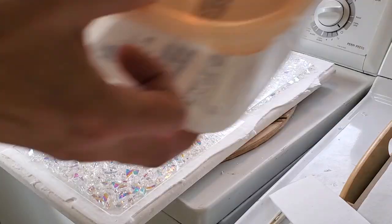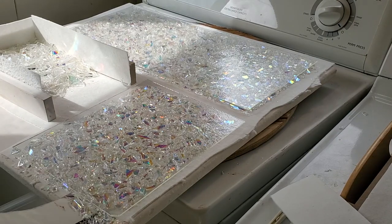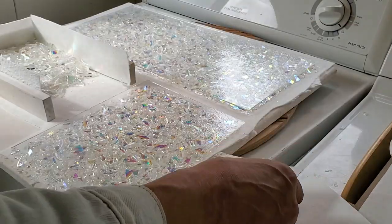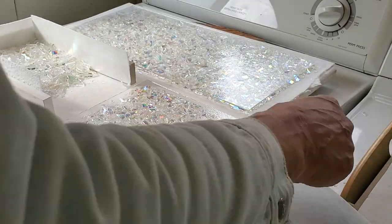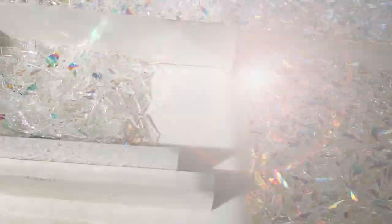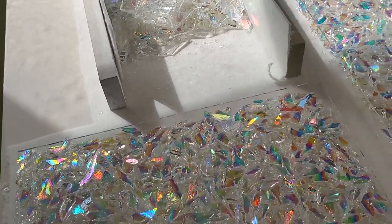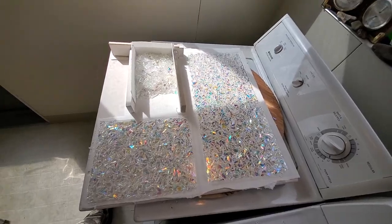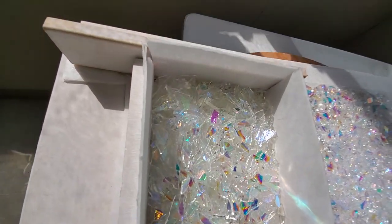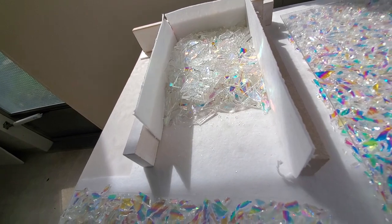Let's just put that on there like so. The sun has come out — the two sheets and then the ice. What's going to happen there, you think?